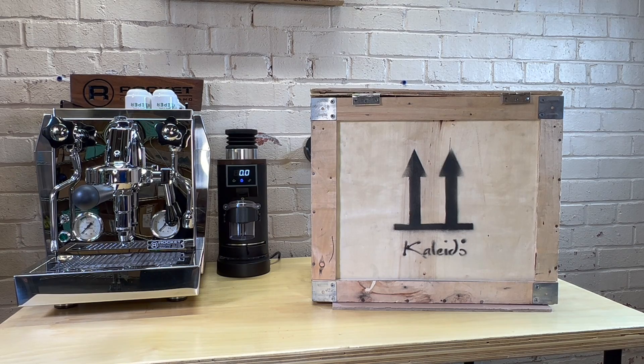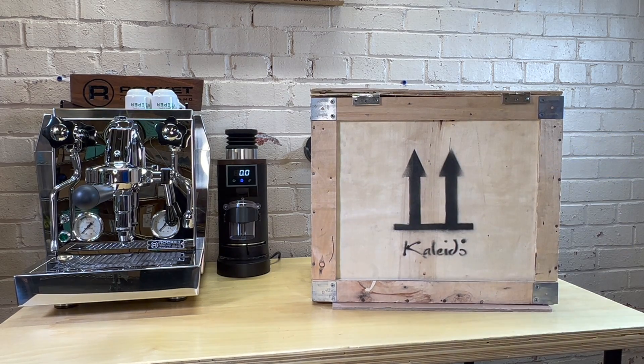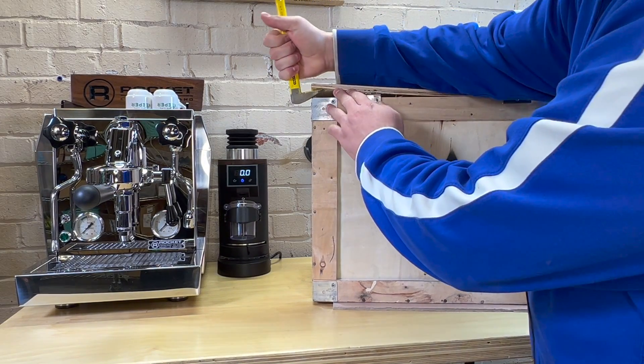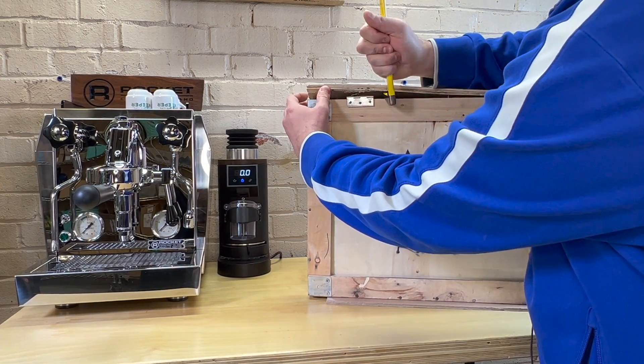I wanted to do an unboxing because I'm just dying to open this. I got it while I was at work today and it's just sat there for quite a few hours. You can tell it came in a nice wooden box. I got a pry bar out, just had it handy. We'll see how I kind of started prying on it.